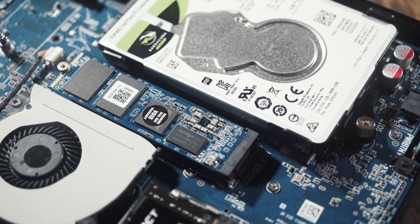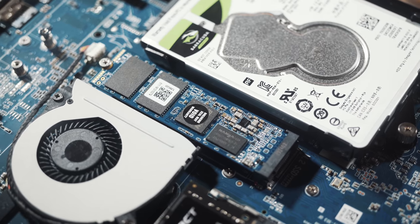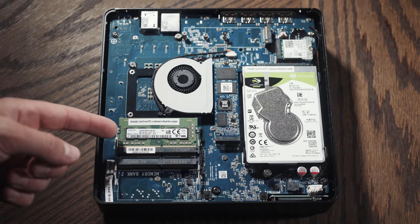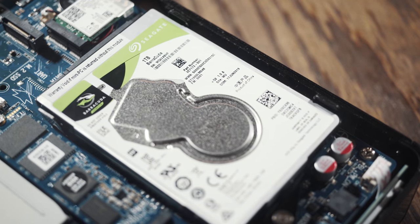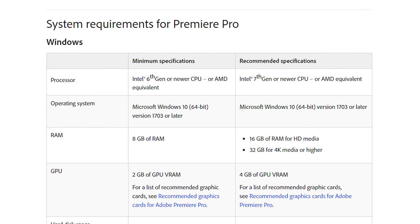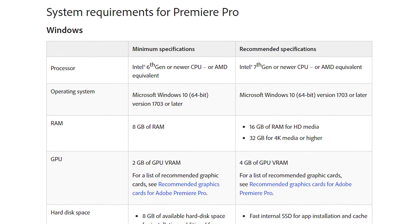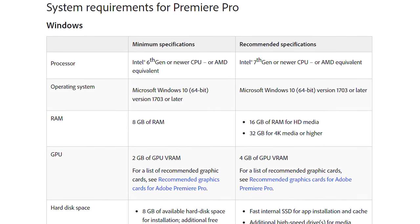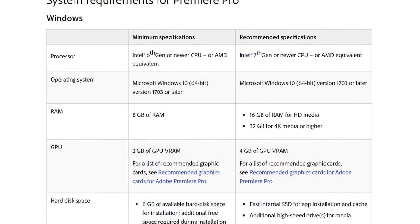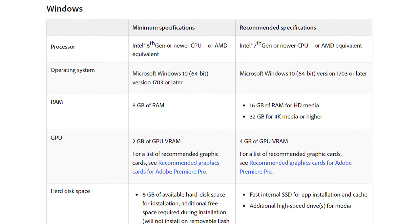I'm reviewing the international version of this PC, so it came pre-installed with a 128 GB SSD, 8 gigabytes of RAM, and a 1 terabyte Seagate 5400 RPM hard drive. I also asked Zotac if they would be willing to send me more RAM. While Adobe Premiere's minimum requirements are 8 gigabytes of RAM, they also recommend at least 16 gigabytes if you want to edit HD video, and 32 gigabytes if you want to edit 4K. The benchmarks I'm going to show you will make it painfully obvious why you need that much RAM.